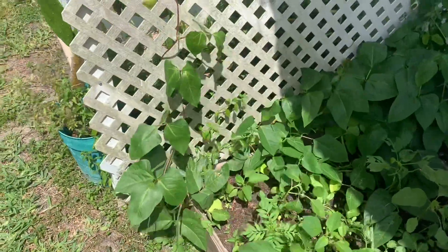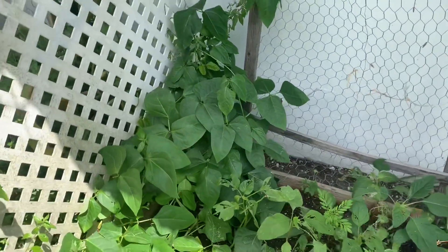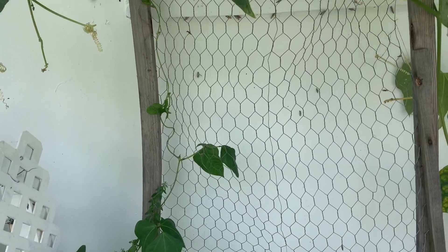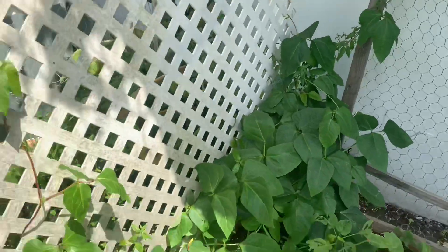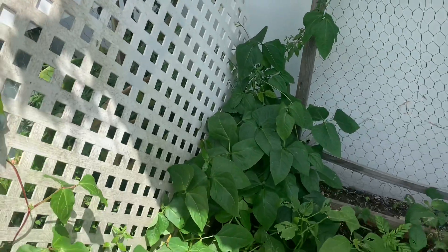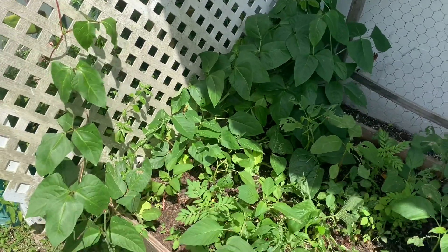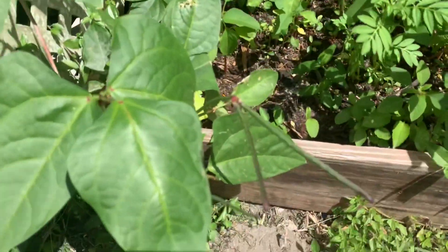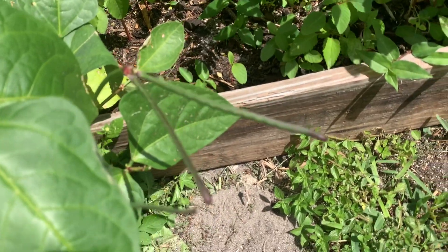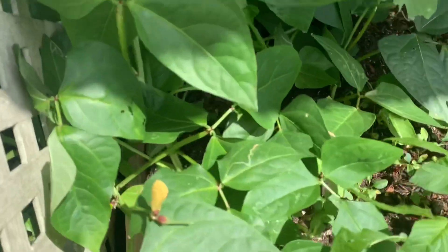Now over here I have some cow peas — these are my cow peas and they're trellising up a little mesh fence right there and also this fence right here. I really wanted them to take over the fence and that's the reason why I planted them so close. Here are some cow pea pods and it's putting out more blossoms.